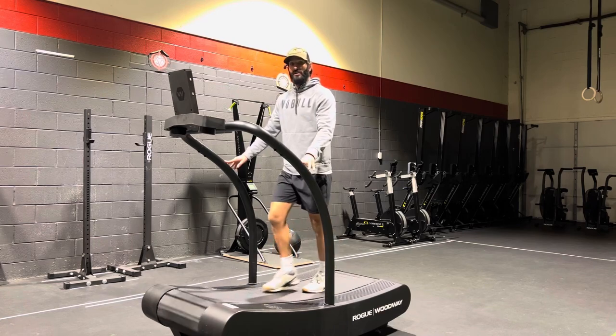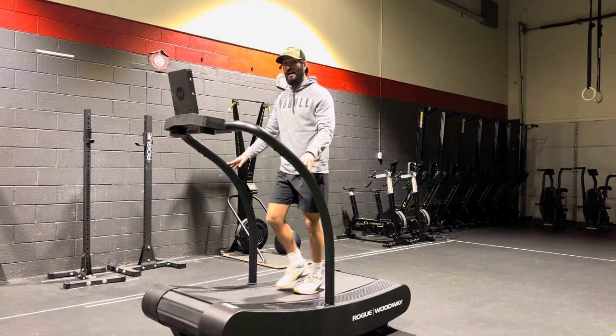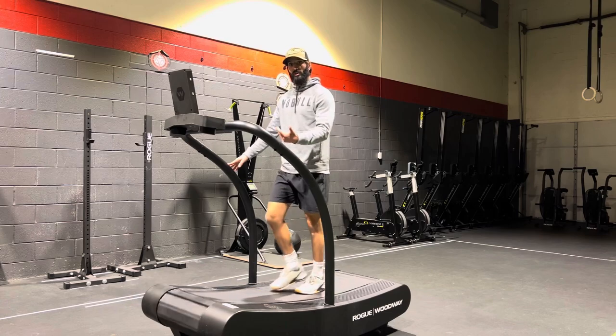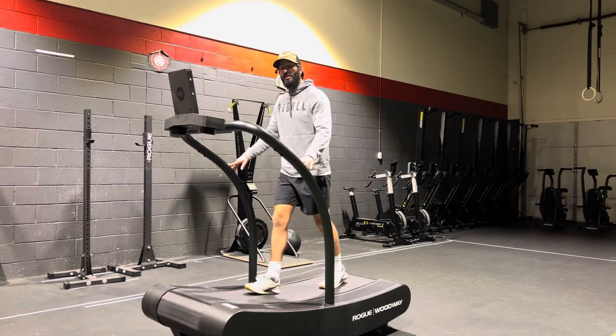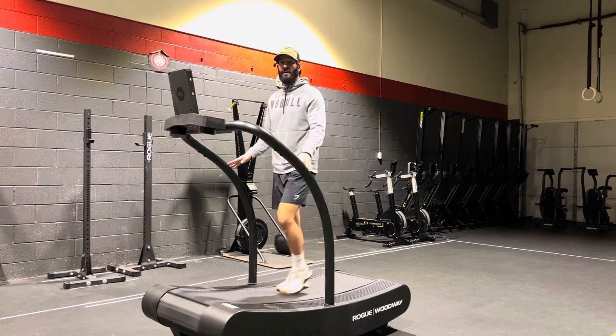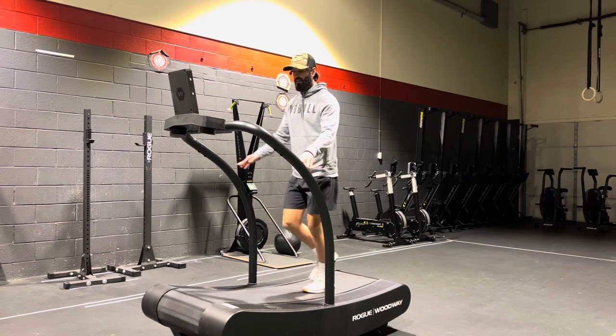When you want to start jogging, keep your eyes forward at all times — try not to look down. You go faster by pushing your hips forward. Don't think about taking a bigger step; keep those steps as minimal as possible, but start to push your hips very slightly forward towards the front and you'll notice that you start going faster.